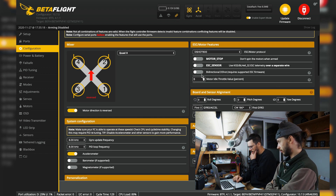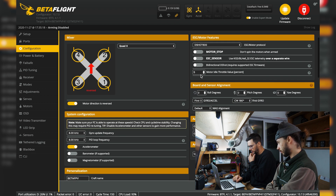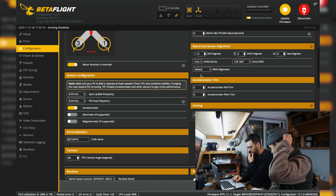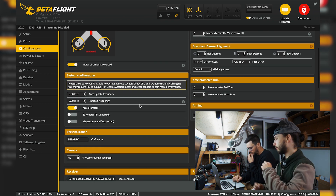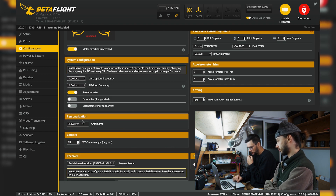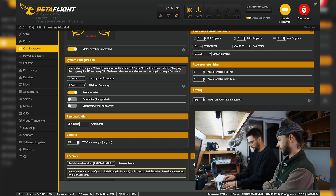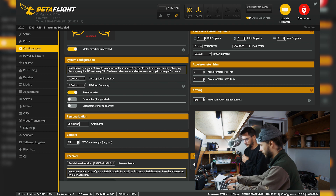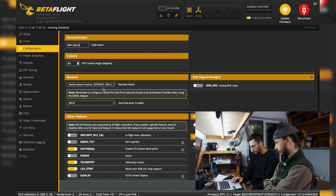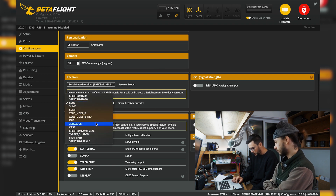Dshot 600 selected. I'm not going to set up RPM filtering yet, we'll do that later. Craft name — let's change it from 'BetaFPV'. The craft name is going to be 'Mini Send'. And this is Crossfire confirmed.